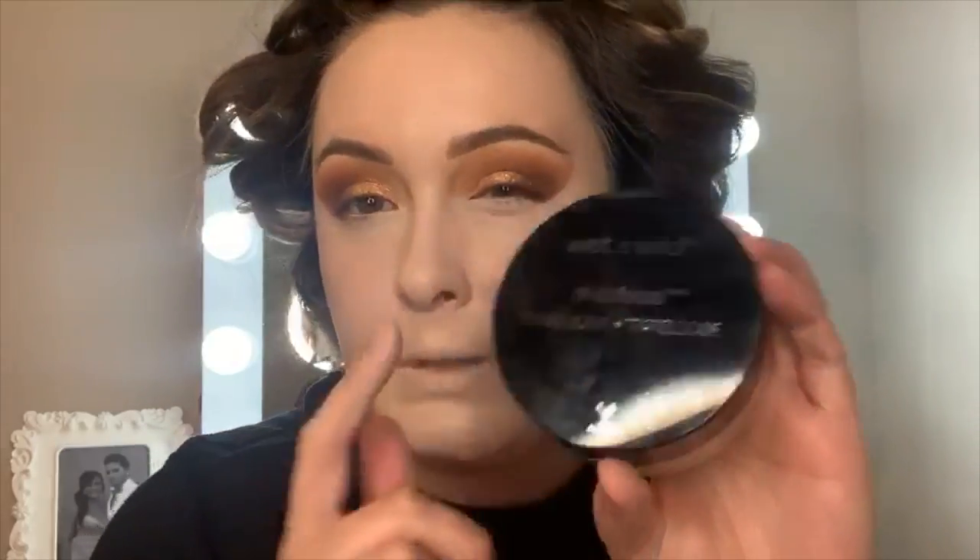I did forget to get ColourPop's translucent powder, so I'm going to use this wetting powder from ColourPop but also try this new Wet N Wild Photo Focus Translucent Powder — I haven't tried it either. So let's set.